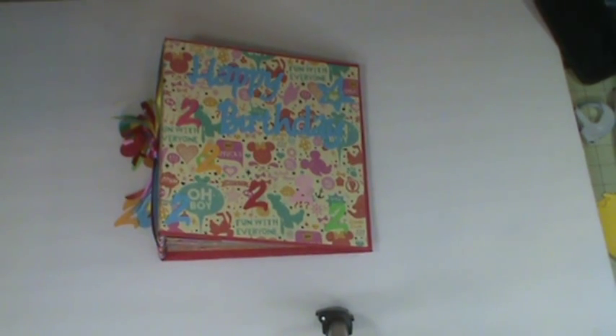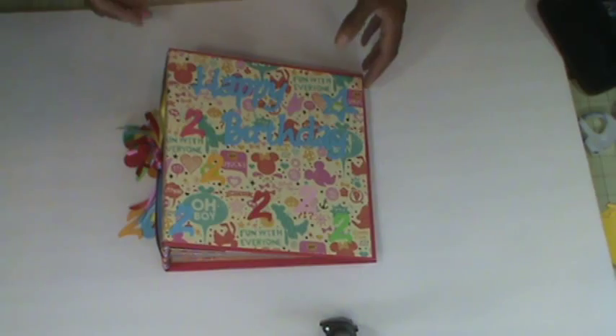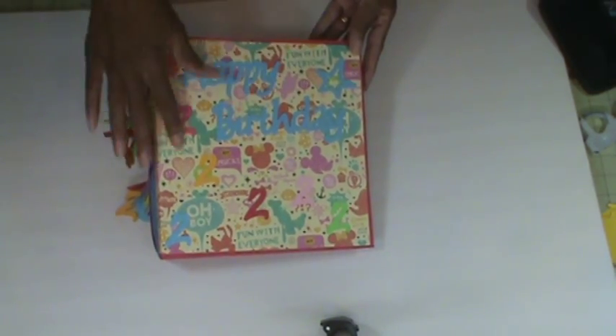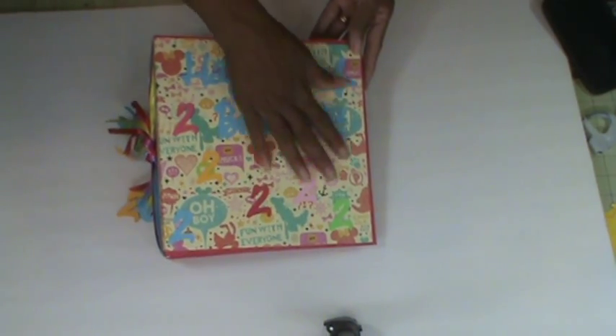The album measures nine and a half by nine and a half, and the spine is about four inches — three and three-quarters to be precise. The pages are nine by nine. This is my front cover, and the paper is so busy, so I used the Cricut and cut out 'Happy Birthday,' then put some number twos all over it and a star.